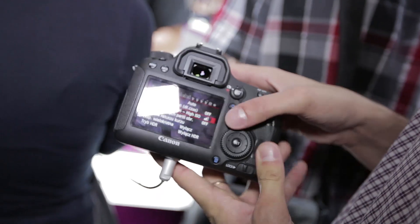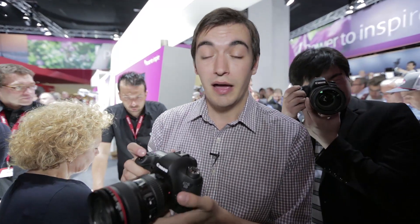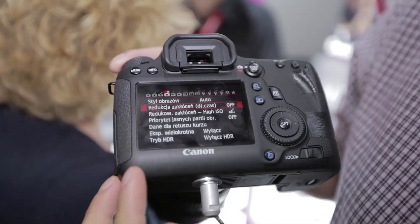It uses the same magnesium alloy body as the 5D Mark III, but unfortunately it's missing a few of the manual controls, so you won't have as much control at your fingertips. That said, any Canon user should really be able to get on with it fine.